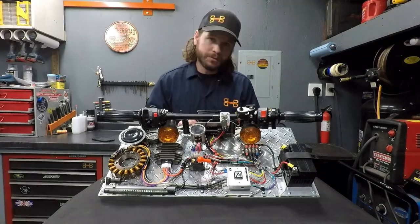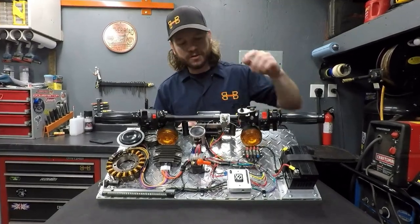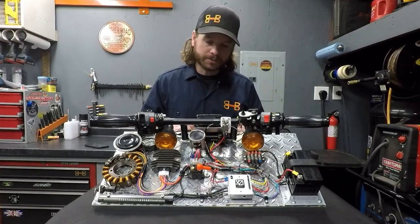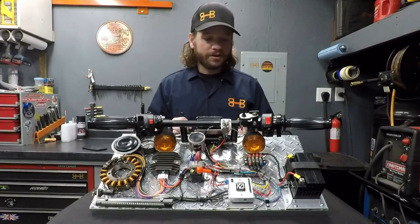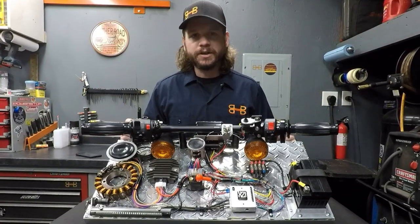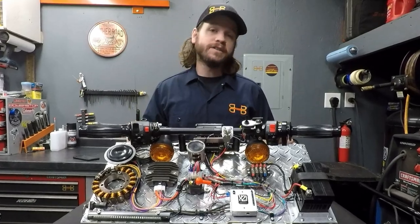Hey everybody, in this video I'm going to be walking you guys through an install of an X21 Value S system from NWT Cycletronic. What we're going to be installing it on is a cool little test rig here to showcase the exact functionality and answer some questions that you guys might have. So let's dive right into it.